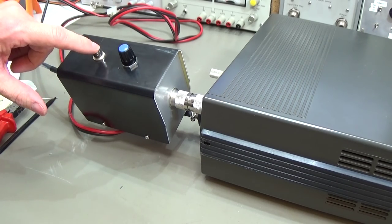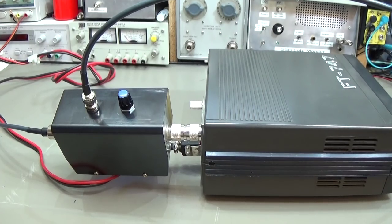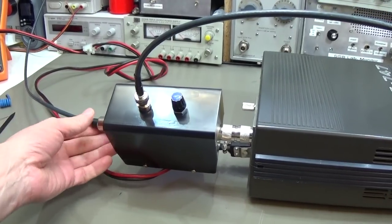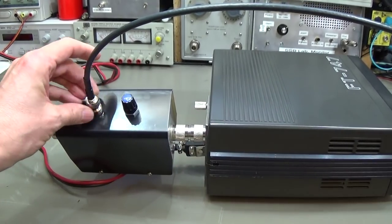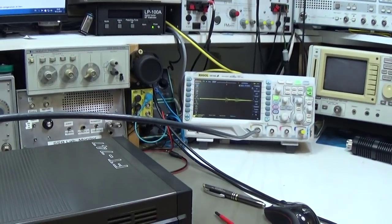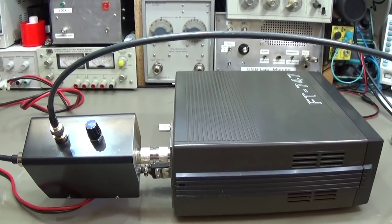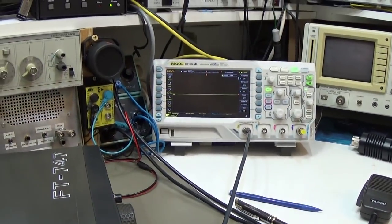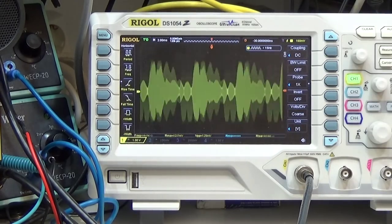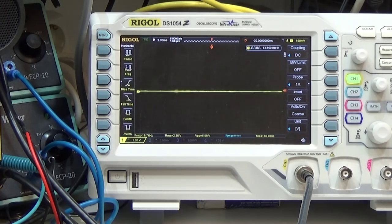Now we have nearly all connections done — the last thing is to connect our scope to the sample output. Very simple: this coax goes to the dummy load, here we have our connection to the radio, and here is our RF tap output going directly into the scope. We can now do our first test. Let's check the mic — one two, one two, audio audio, one two three four. So this is an SSB signal.